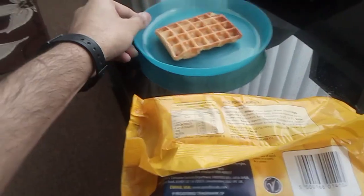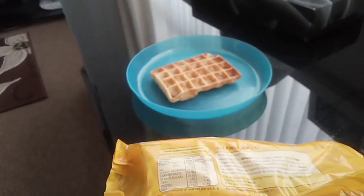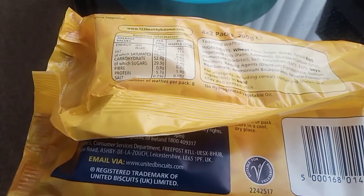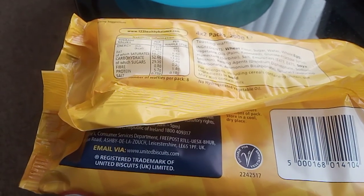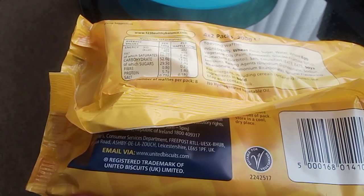The taste is quite sweet and quite creamy. I guess that's the wheat and the sugar. It's really nice — it tastes quite creamy and quite soft.